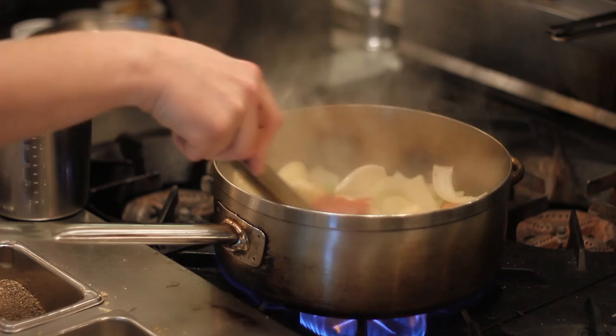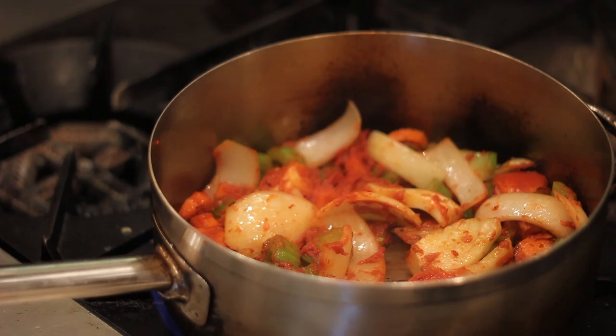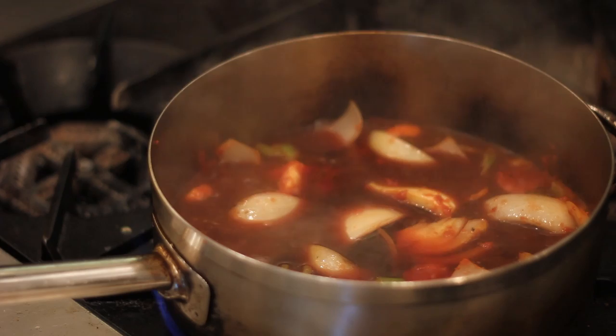Then we add two ounces of tomato paste to the pan. We caramelize the tomato paste until it turns a little bit brown. Once that happens, we deglaze the pan with the red wine, which is eight cups.